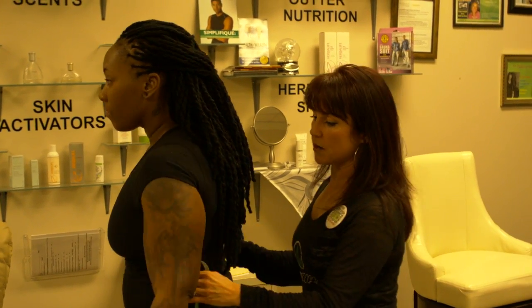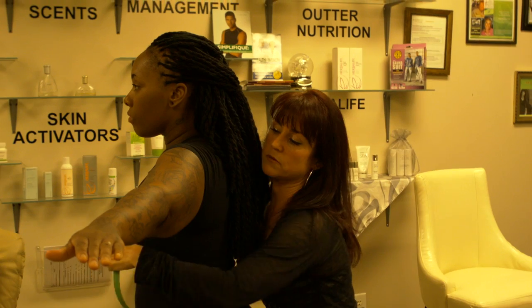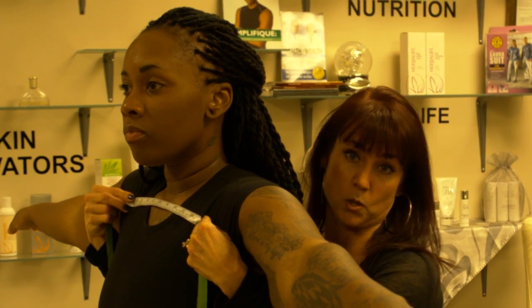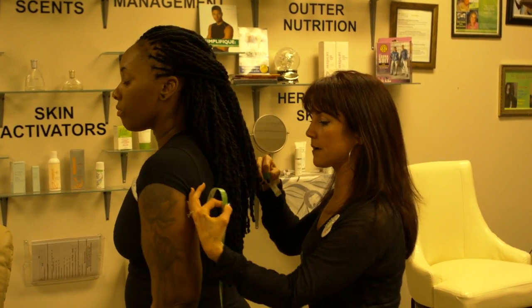Tika, I'm going to have you face the wall, arms out. If you need to go over — if they're a little larger, that's okay — I'm going to reach around. I'm going to go high up on the chest bone and come underneath her arms. Don't pull tight — relax your arms down. Face your back.